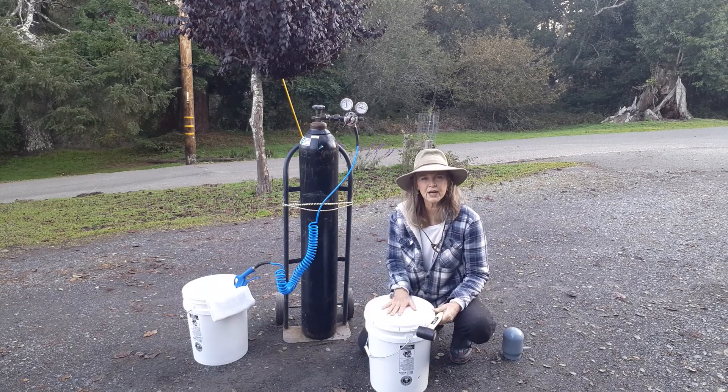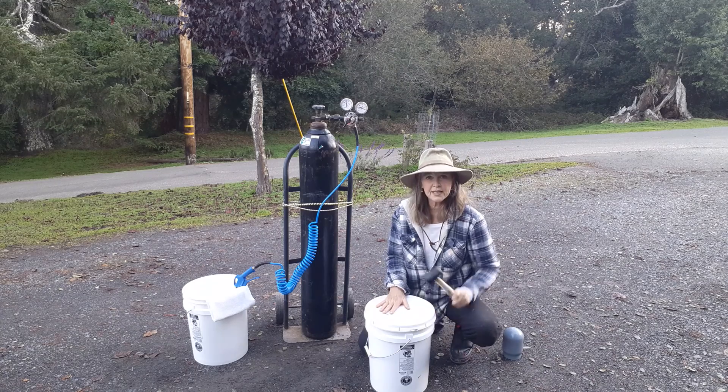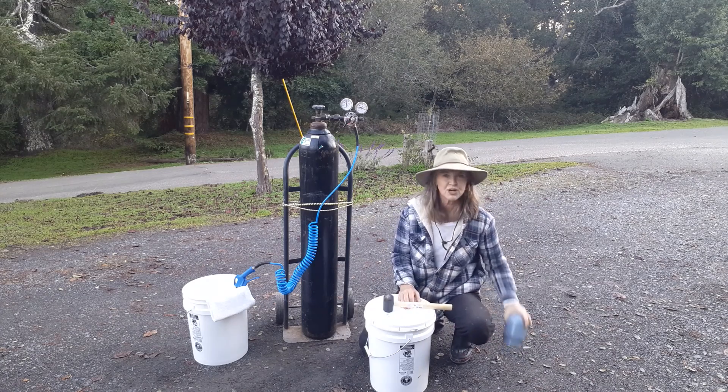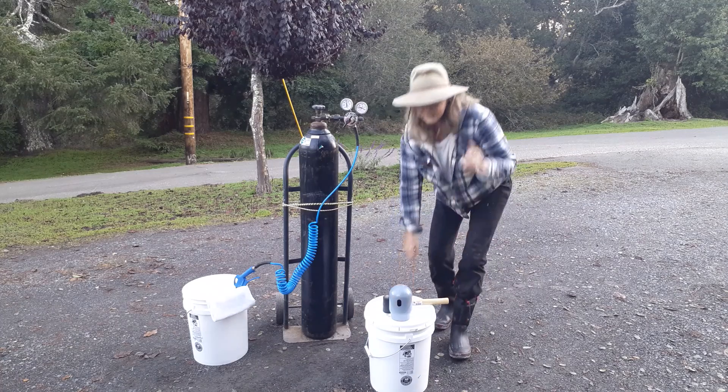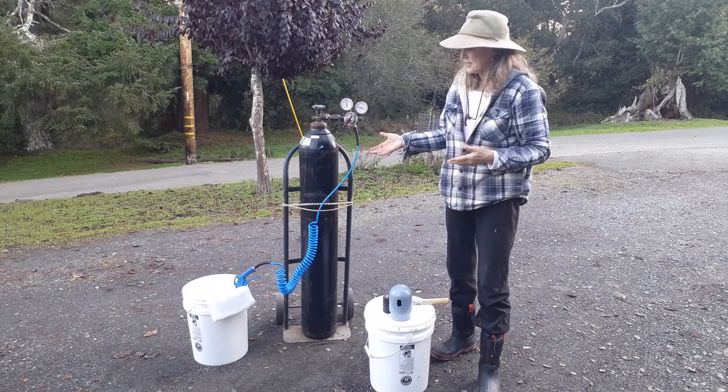This is a food grade bucket. They're running about eight bucks for a bucket and a lid and they're hard to find, so you want to get shopping on buckets. That's another video I'll get into a little bit later, but that's basically it.